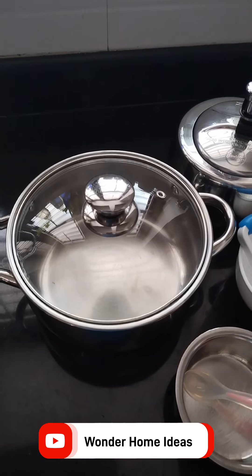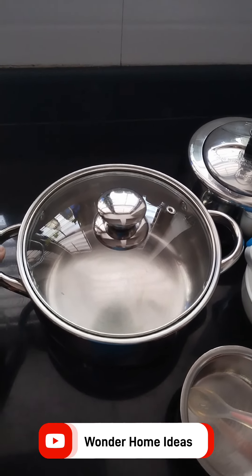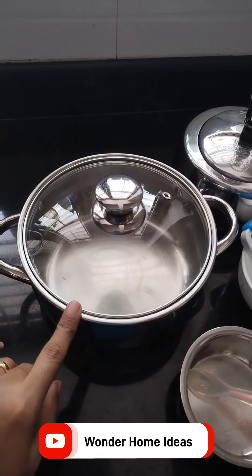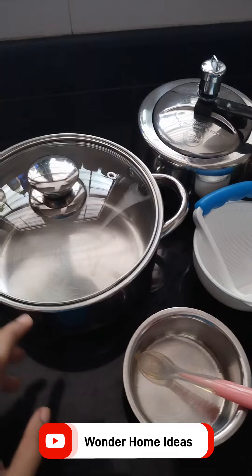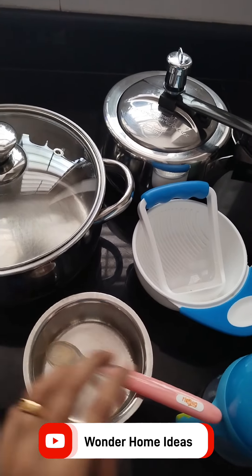My husband wants to use a bit of knife for this part. He is going to use the knife on a bottle of water. After he is finished, he will trim it with a knife.